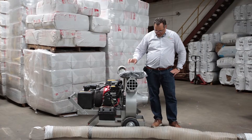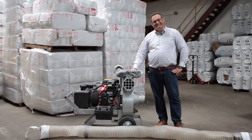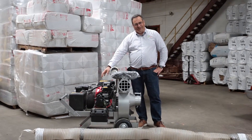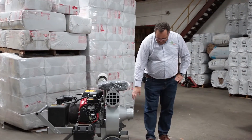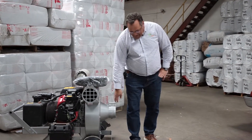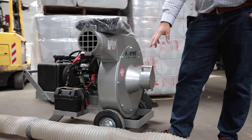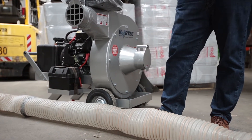Let me introduce you to the Intech Vortex Beast. This is a 22 horsepower Honda engine vacuum cleaner that we use for removal. As you can see, we have a six-inch intake, and this is an example of a six-inch hose that we use to hook up to the front of it. This hose would run all the way up into your attic for us to vacuum out the insulation.